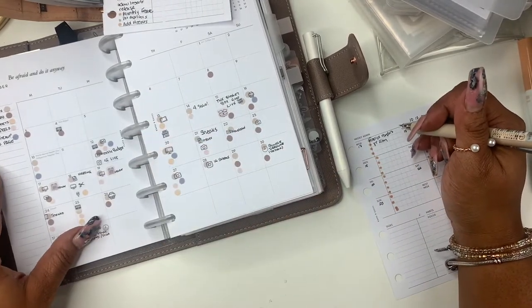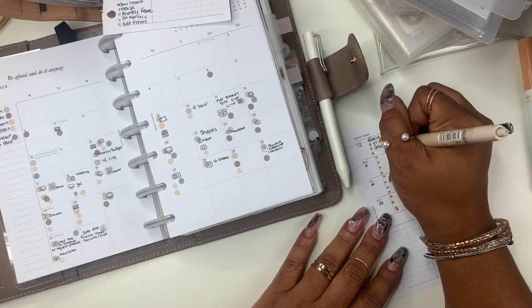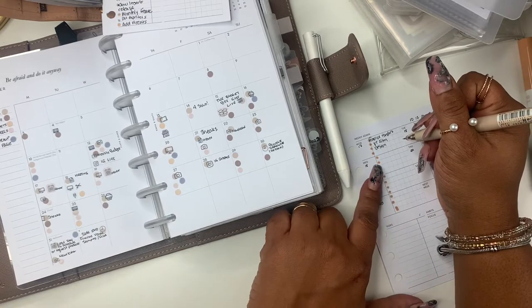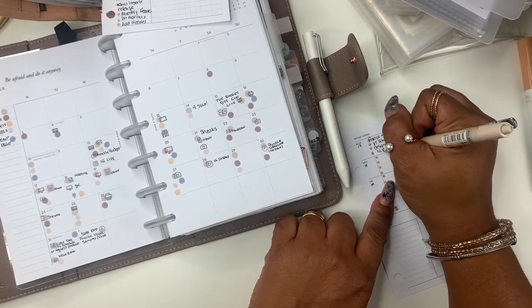So Monday I have on my calendar that we need to finalize with the vendors, I have some designing to do for some other stuff, and then I have my YouTube video, and then I need to do an IG reel.